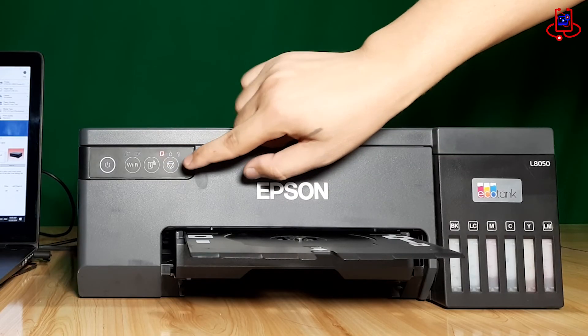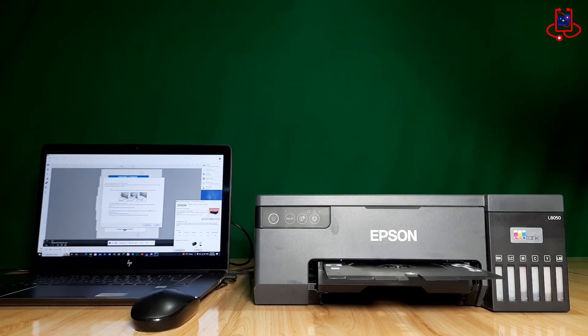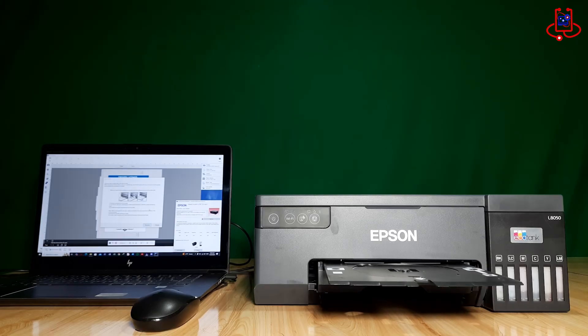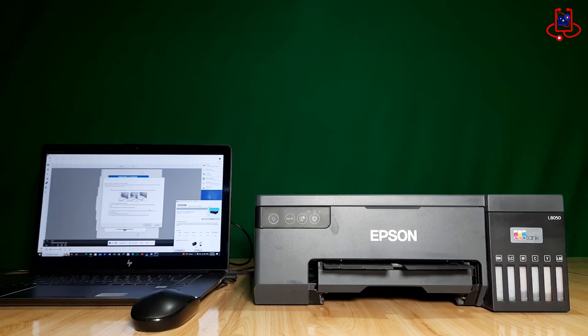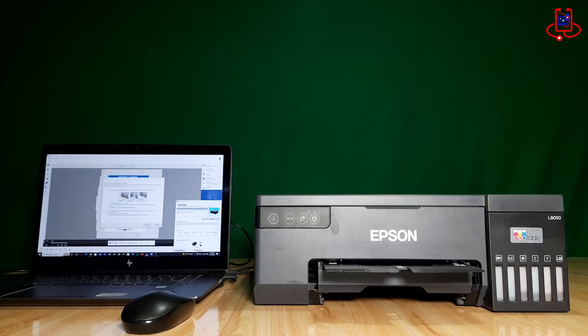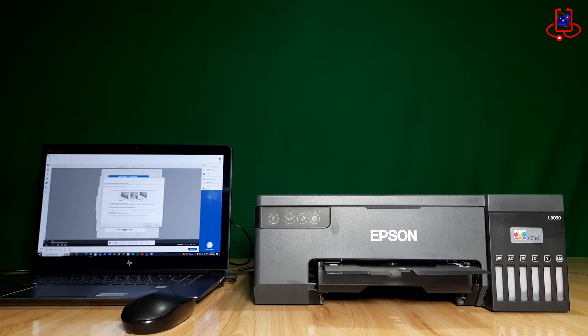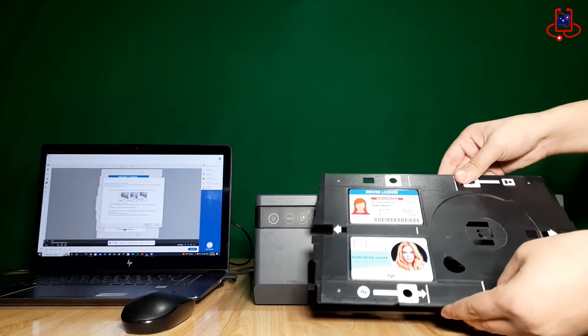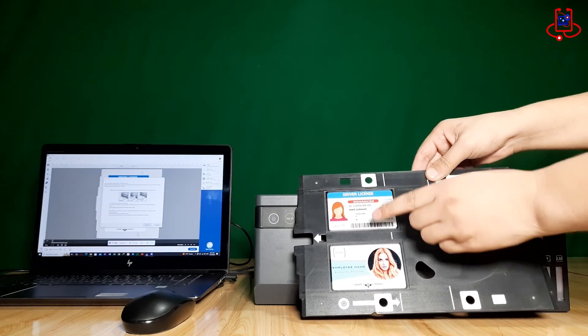Make sure to insert the tray first and then press the Cancel button. If you press Cancel before inserting the tray, the printing won't work. You can see that the ID cards are printed professionally and with high quality.